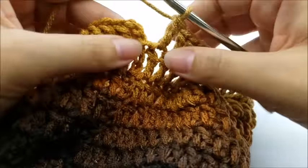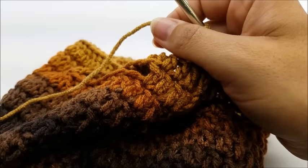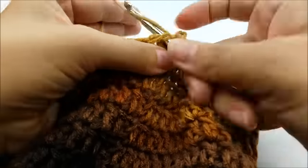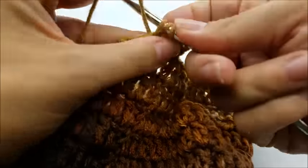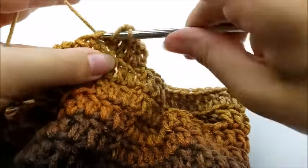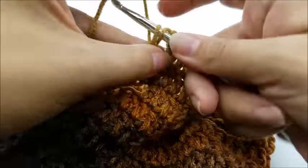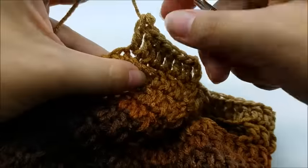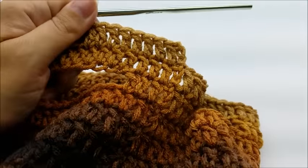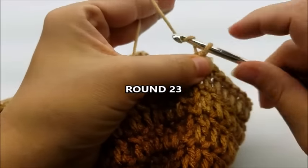Start round 15 with a chain three. Now that the arms are made, we're working the main part of the body — one double crochet in every stitch all the way around, 60 stitches per round. Keep repeating round 15. You can always adjust the length for your cat.